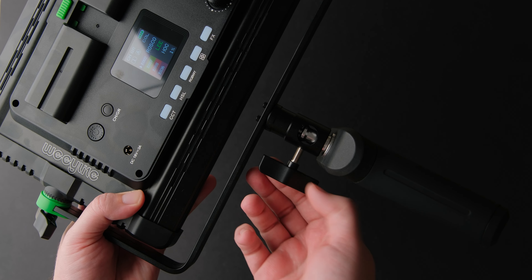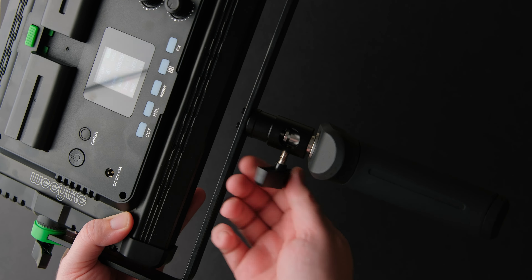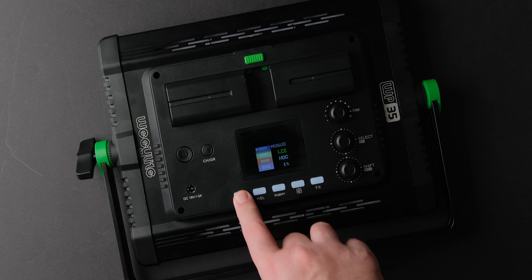You also get barn doors included in the box in case you want to better direct the light. They are made from metal and are very easy to detach from the light.